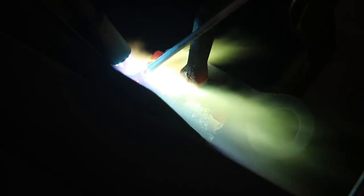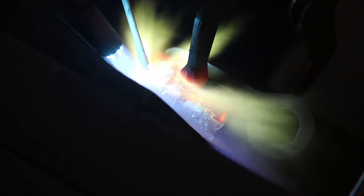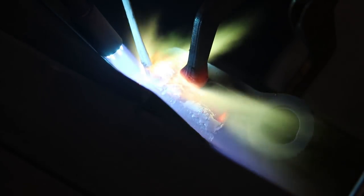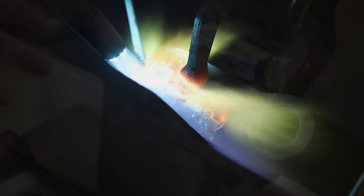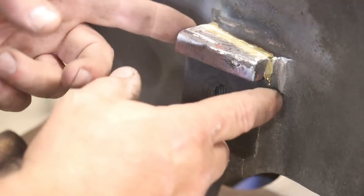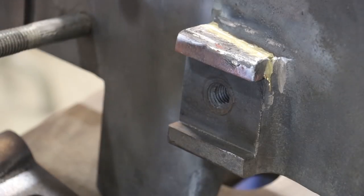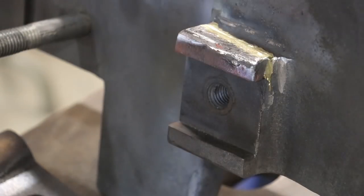I'm stopping periodically — it takes some time to get the heat just right. I'll stop, heat it up, braze a little bit, stop, heat it up, braze a little bit. Down at the very end I'm having to braze uphill from the side, which is trickier than brazing across the top. I'd already brazed the other side off camera. The piece has cooled down enough to work with it now. I went ahead and took my angle grinder and just dressed that up a little bit — didn't take much off, just made it look better so when we paint it, it won't look bad. We've got a nice braze joint all the way around.